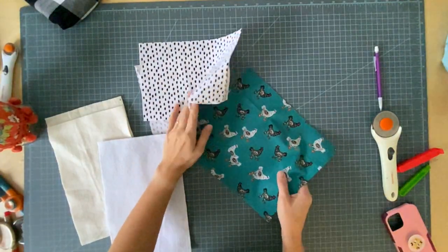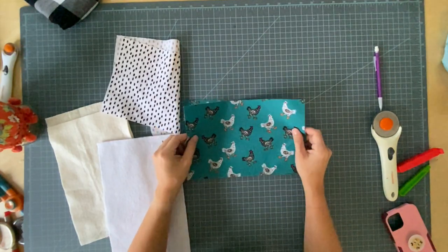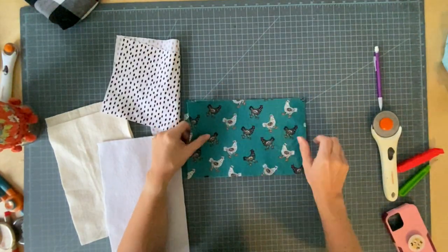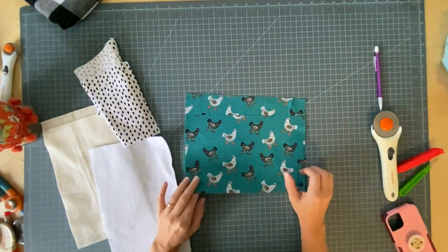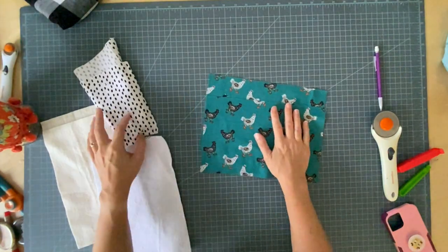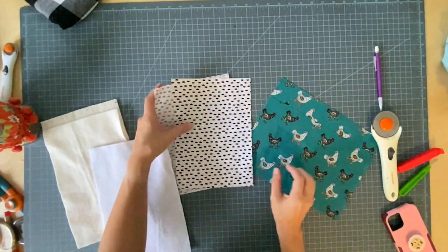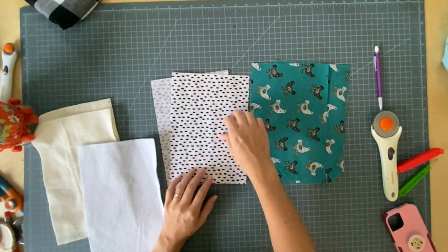Okay, we're going to get started. I already pre-cut my fabrics to save this video from becoming 30 minutes long. I have cut my main fabric pieces 11 by 7 — 11 long, 7 wide — and then I have cut my pocket pieces 10 by 7. They're both 7 wide, but the pockets are an inch shorter because they're going to get folded.